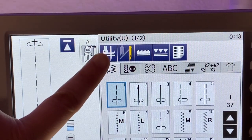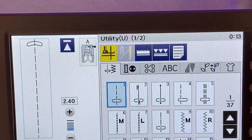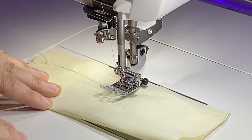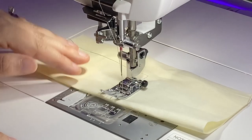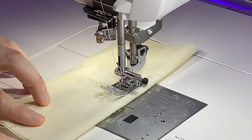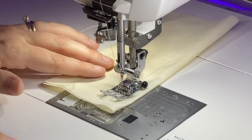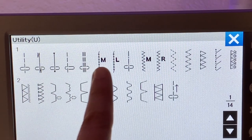Above the stitch tabs there are five toggle buttons. I only use two of these. The first is an automatic foot lift. When you lift your foot off the pedal, the needle will remain halfway down and the foot will lift. This allows you to easily pivot your work. It's critical for making bag pockets and for taking sharp turns on smaller corners.